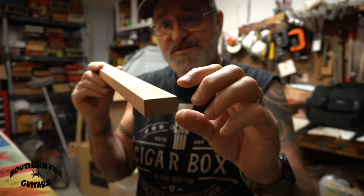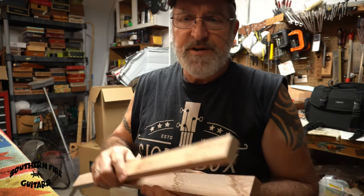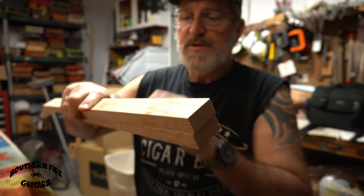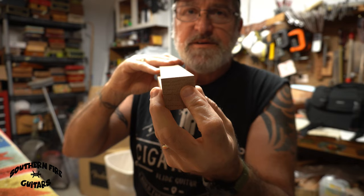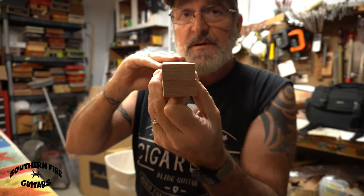But don't let them fool you, because it's not really one inch by two inches — it's three-quarters of an inch by an inch and a half. So when you take your neck wood and your heel wood and put those together to go into your box, that is going to be the size hole you need to cut out of your box: an inch and a half by an inch and a half.